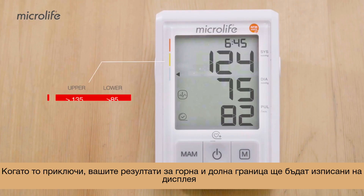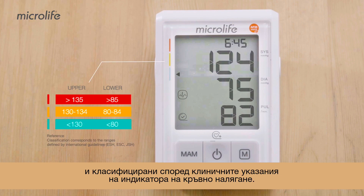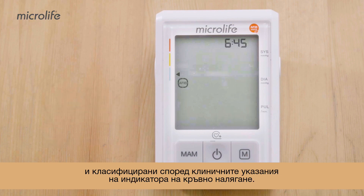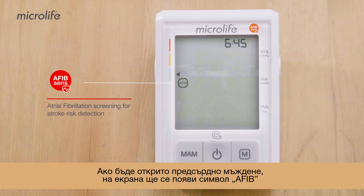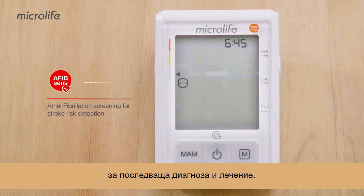When measurement is completed, your upper and lower pressure results will be displayed and classified using the clinical guidelines on the blood pressure level indicator. If atrial fibrillation is detected, an AFib symbol will be displayed. Please consult with your doctor for further diagnosis and treatment.